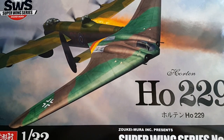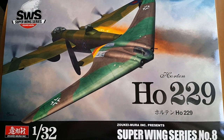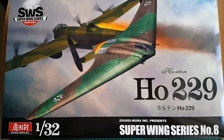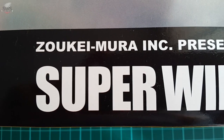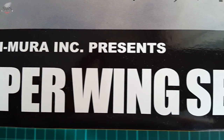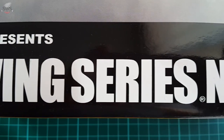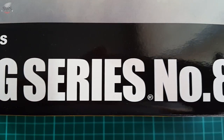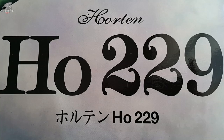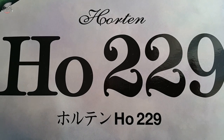Hey guys, Mitko here from DN Models and today we are unboxing one of the most interesting kits available on the 1/32nd scale market today: Zukeimura's Horten HO 229 Flying Wing. This is part of Zukeimura's Super Wing series, kit number 8, and one of the most famous innovations produced during the late days of WWII by the Germans.